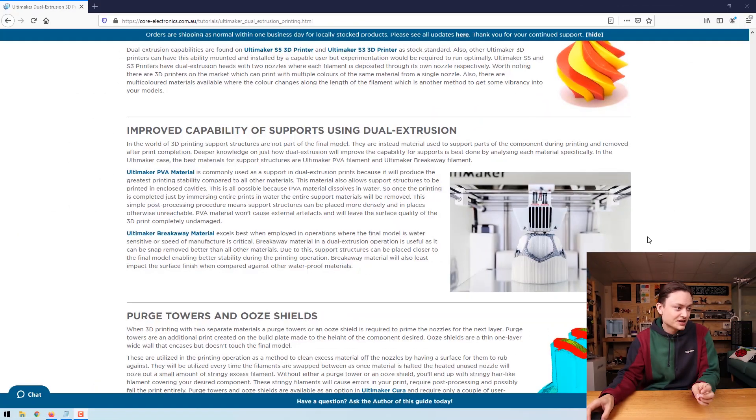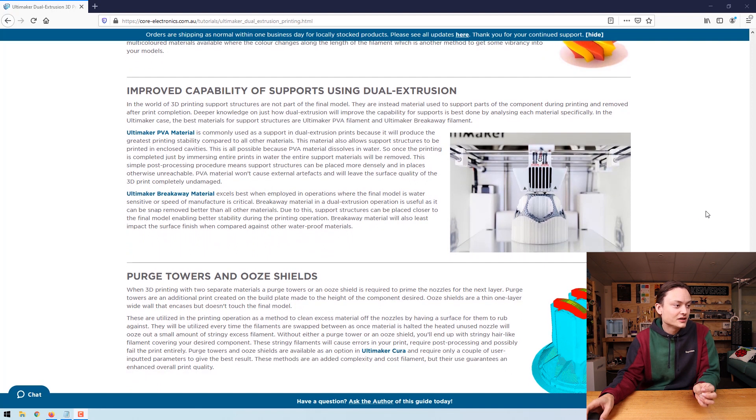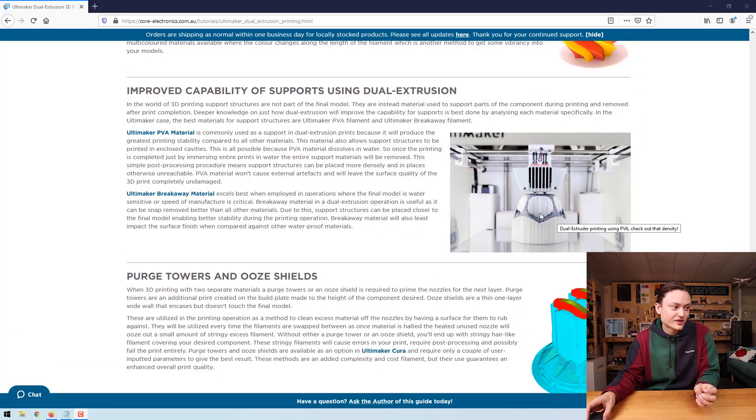Breakaway material won't leave very many artifacts when you pull it off your final model. Right over here is a nice picture of the Ultimaker 3D printing something using dual extrusion — the white stuff is the PVA material you can dissolve, and the darker gray is your final model. Dual extruding comes standard on the Ultimaker S5, Ultimaker S3, and Ultimaker 3 3D printers.